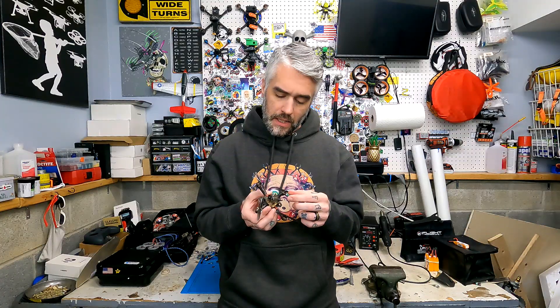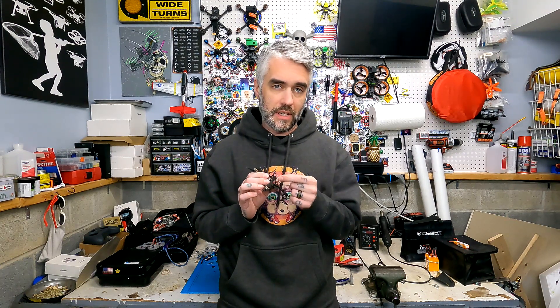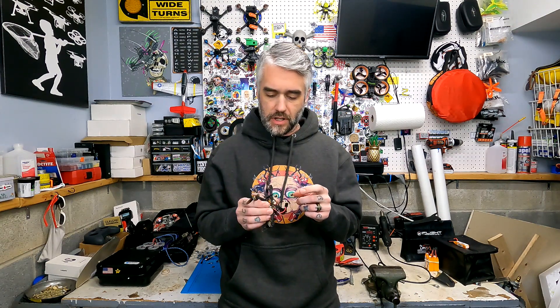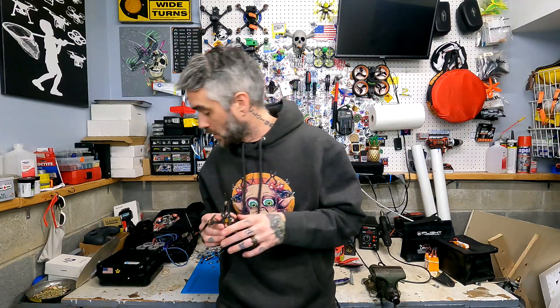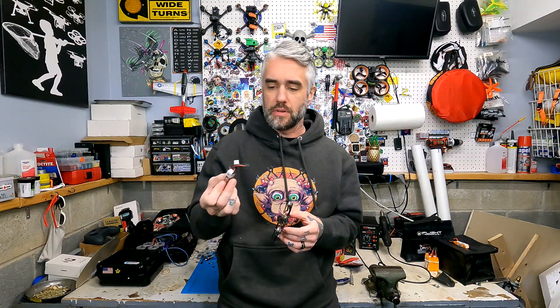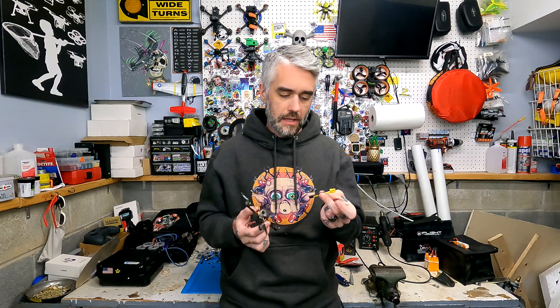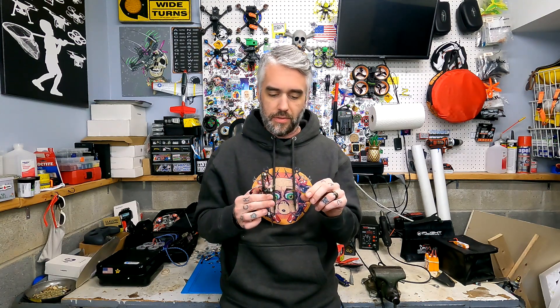It looks like the Newbie Drones BI camera is in there, and the canopy is holding the BI. This is also running a GMB-27 connector, so be aware that this runs 2S GMB-27 batteries. The only ones I could find readily available were Newbie Drones Nitro Nectar GMB-27 2S 300 milliamp, so I bought a few of those. I also had to make a little adapter for switching XT30 to GMB-27 just to be able to charge the batteries. Now that we've got it all bound up and batteries charged, let's take it outside and give her a few rips.